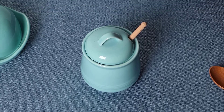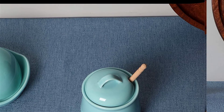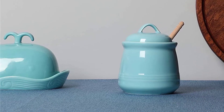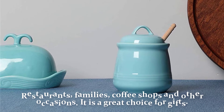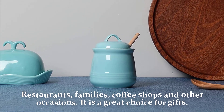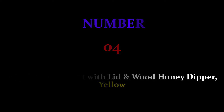The How Top honey jar comes in light colors so it can fit most tableware. Porcelain with beautiful lines on it looks very elegant and high-end. It is very suitable for restaurants, families, coffee shops, and other occasions, making it a great choice for gifts. Number four: Creative Co-op Pot with lid and wood honey dipper, yellow.